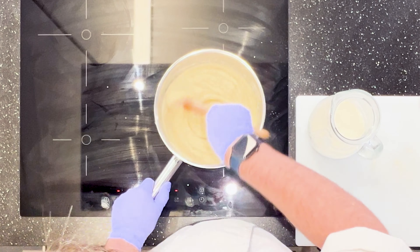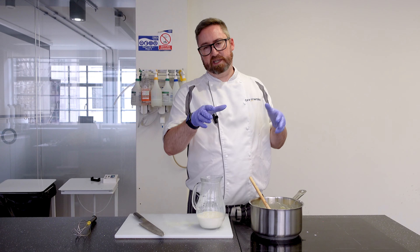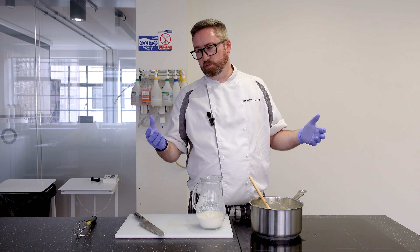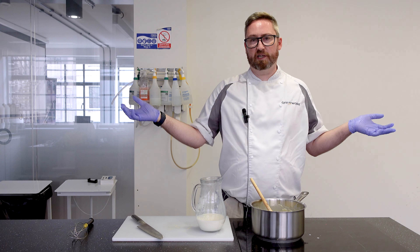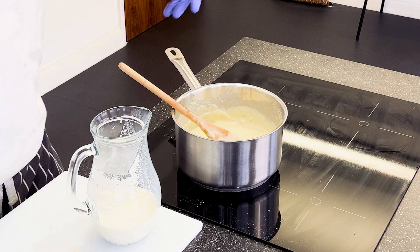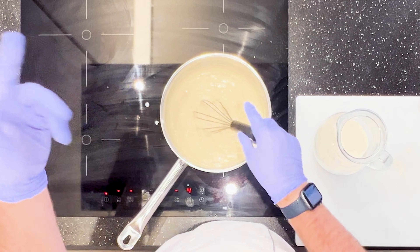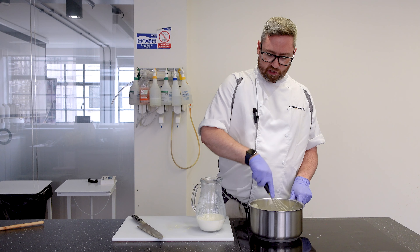And you'll start to get this smooth paste which is resembling more and more the bechamel. Depending on what you want to do with it — if you need it to be thick in a lasagna you can make it a little bit thicker, so less milk, less liquid. If you're going to use it straight as a sauce, keep it nice and liquid as you would in any kind of white sauce recipe. So it's quite liquid now, I'm going to move on to the whisk to make sure we're not ending up with any lumps. As you're cooking this out it will get thicker and thicker, so add in liquid as you need.